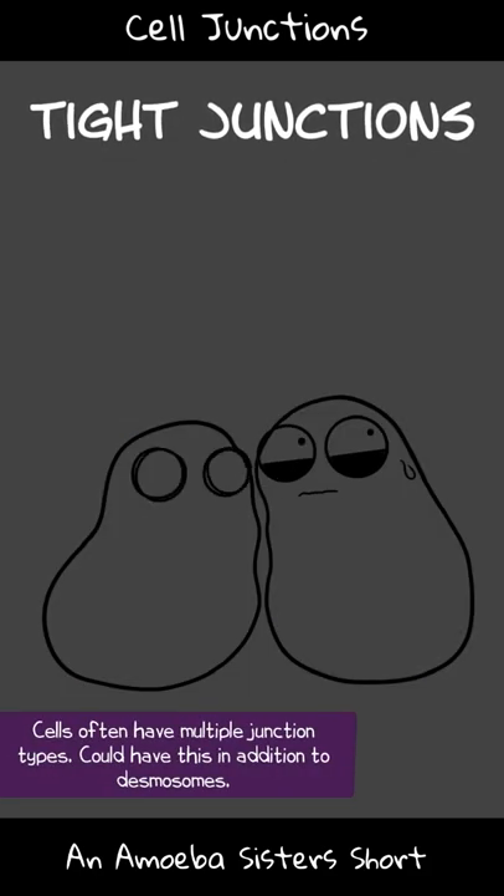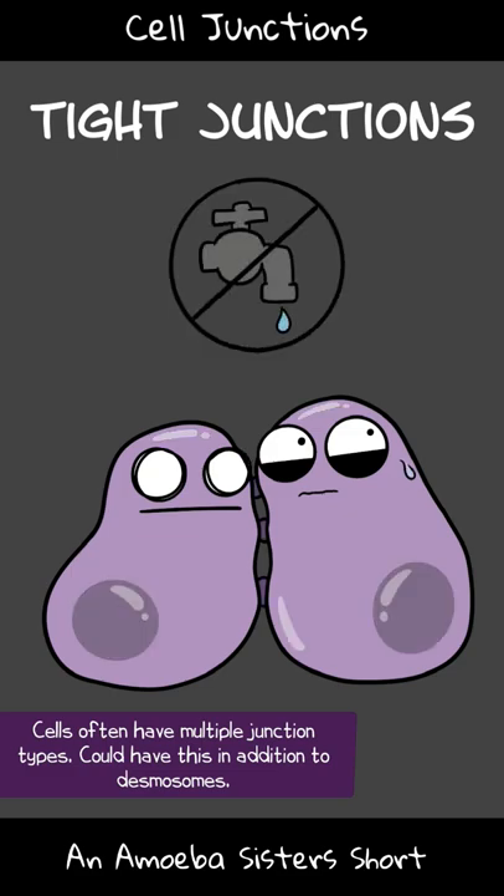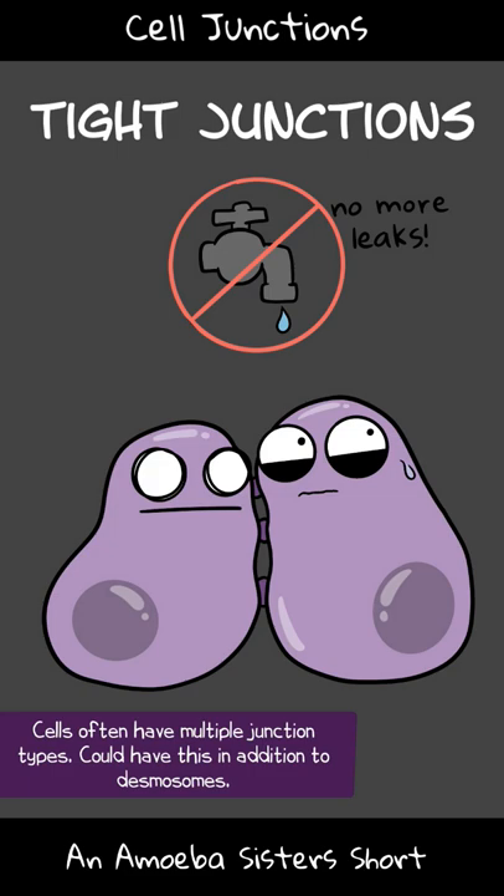Tight junctions make a seal between cells. Imagine cells that line an organ — you want tight junctions between them as a seal to keep fluid from leaking in between them.